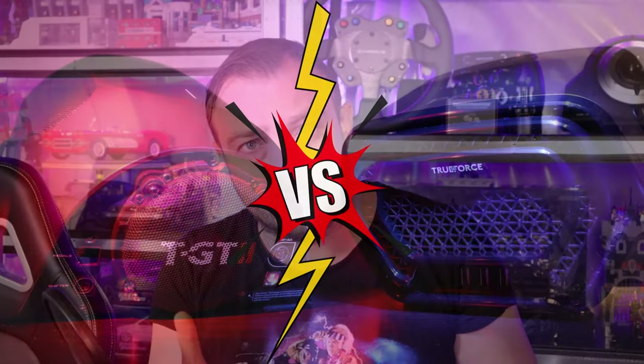Hello my friends, welcome to a new video. Today I will try to make a comparison between the Thrustmaster TDF-B and the Logitech Trueforce.